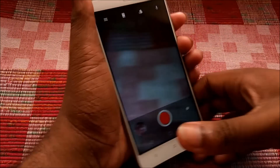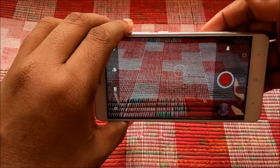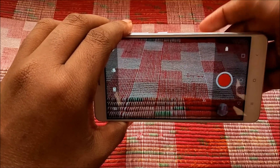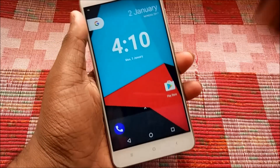Moving on to the bugs or gripes with this ROM: it carries the same bug found in CM 14.1. In the camera, once you go into video recording mode and start recording, it will automatically stop the recording. The developers have not yet fixed this bug from the previous version.